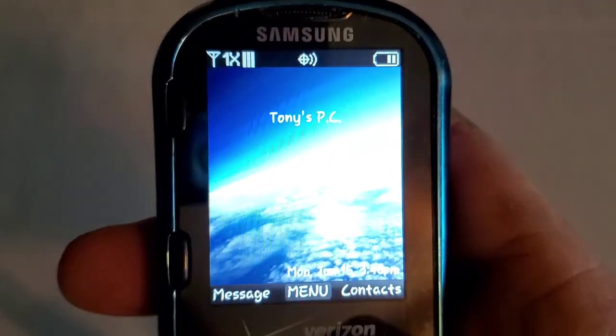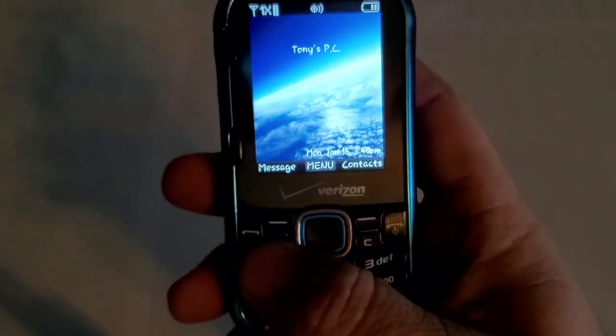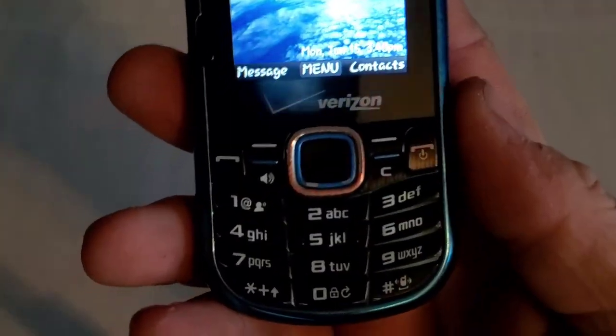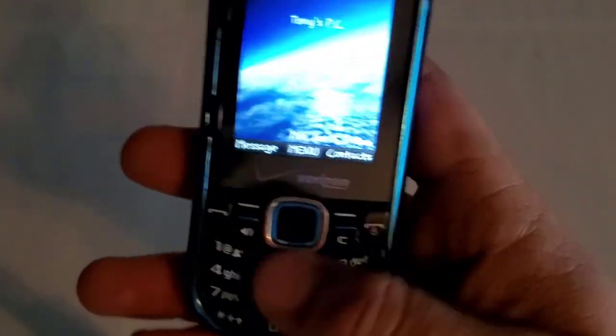On the front you have your front color display, send and end keys, two soft keys, a speakerphone key, and a back button. There's also a 5-way D-pad and a full number pad that lights up in white. These keys are a plastic keypad.